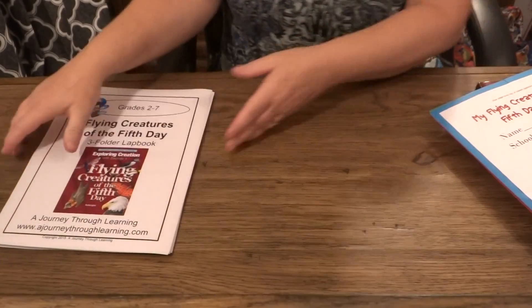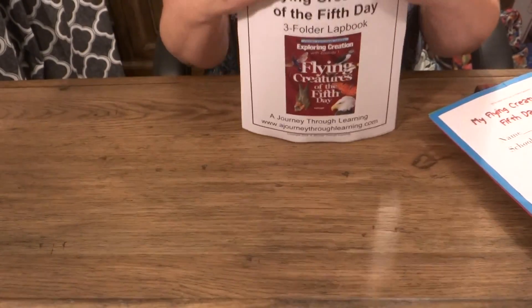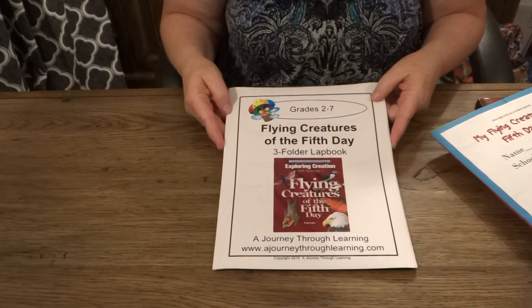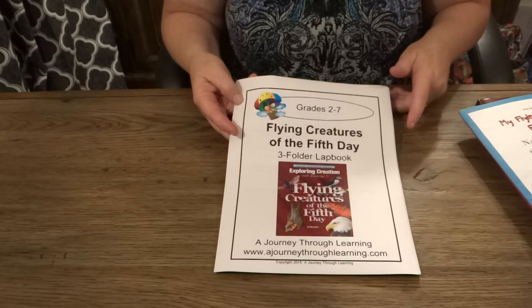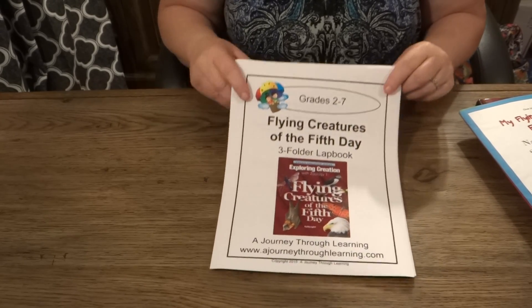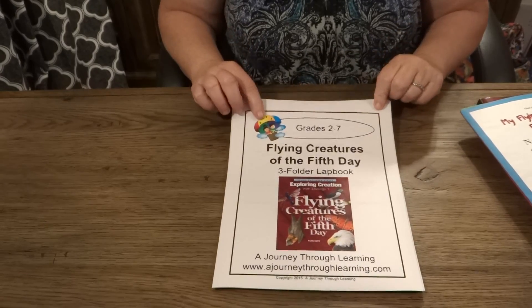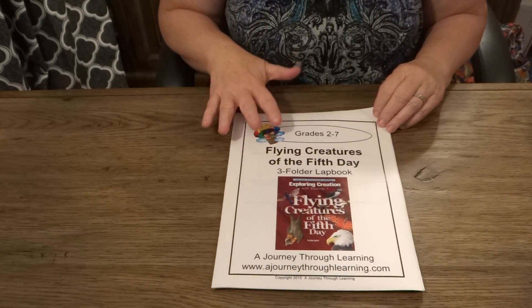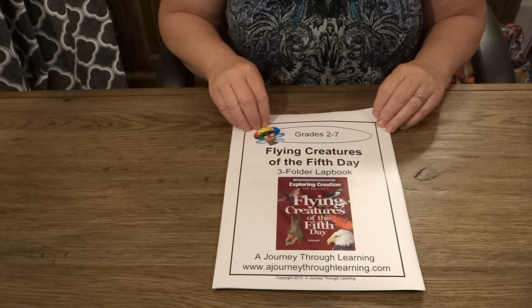And this is the packet that you will get. You can order this as an instant download. You will get a link that you will download when you confirm your order, and then you will print out the packet yourself — it's about 50 pages. Or you can order this already printed, and we will mail it to you.